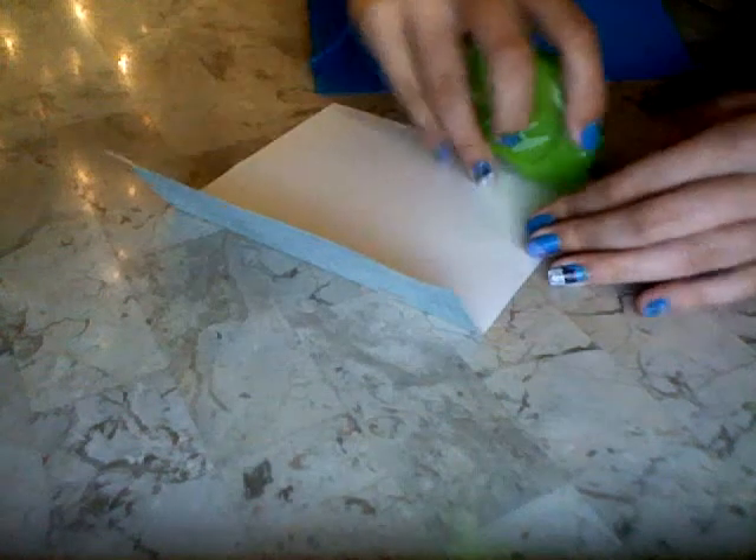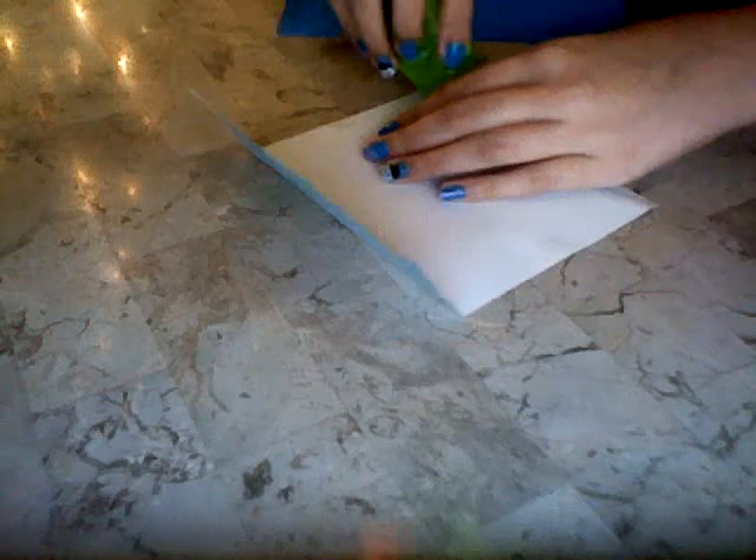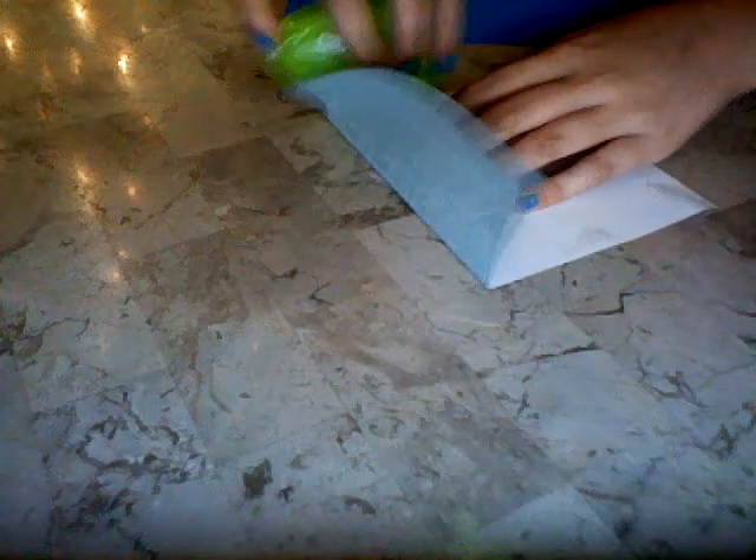I already put tape on it because this is tape too, then I'm just going to add a little bit more. Be sure it's lined up from the top right — it's really really sticky.